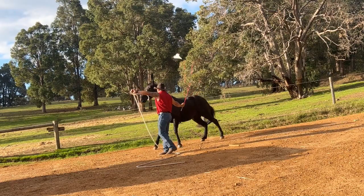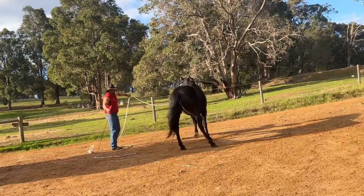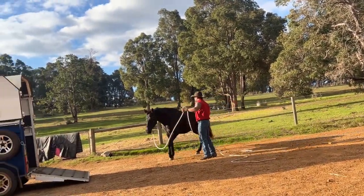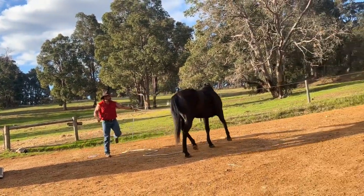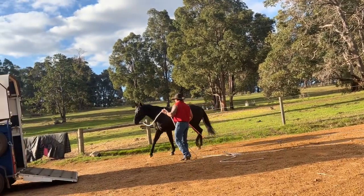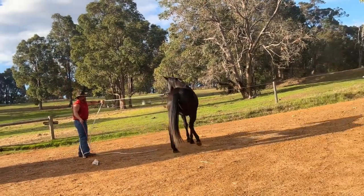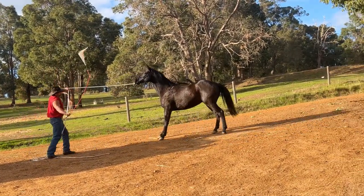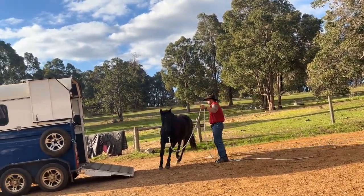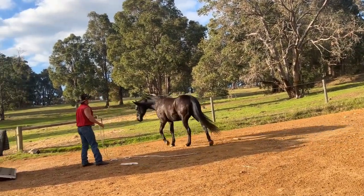You can see he's getting a lot better about taking that direction now. So I'm going to start moving closer to the ramp as he's doing that. He's going to start cutting in quite close on me and pushing on my personal space - you can see I flicked the flag there just to give him an idea to be more aware of my space, and make him think that maybe pushing closer towards that ramp of the float, maybe that's going to be a better idea and make that uncomfortable thing go away.